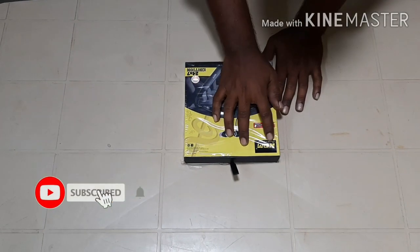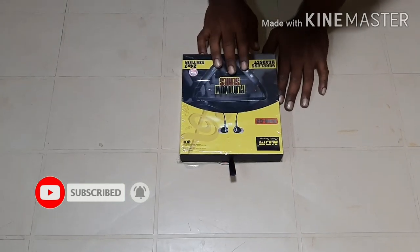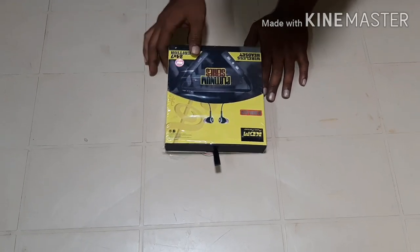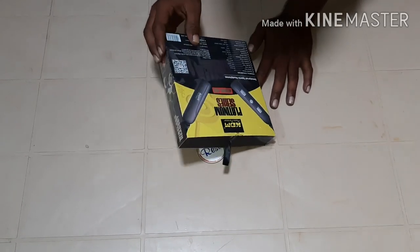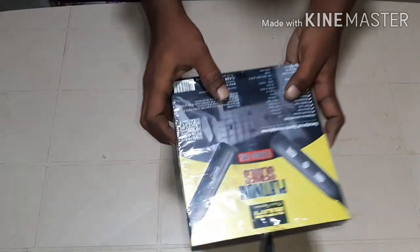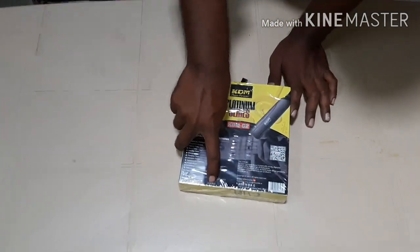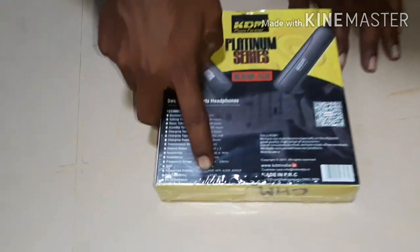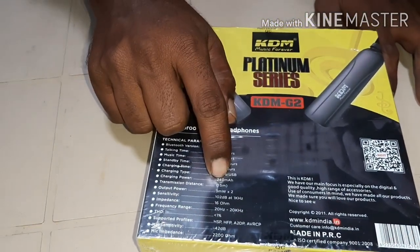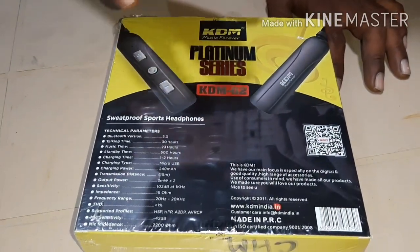This is KDM Music Forever, KDM G2. There are only specifications here. The battery is 240mAh. So it is designed here. Let's start the unboxing.